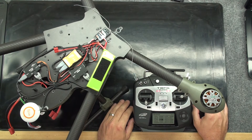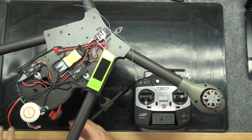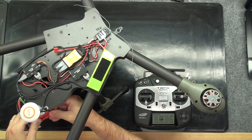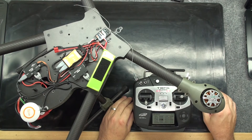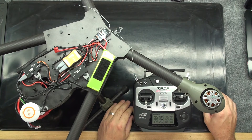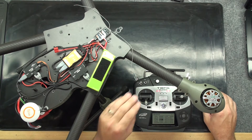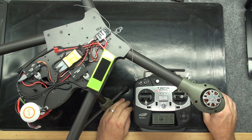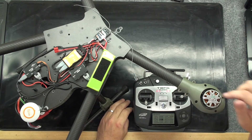Now I'll power up the entire flight controller and the individual ESC we're looking to arm. If the individual ESC did not arm properly, we would simply reverse the throttle channel in order to get it to arm properly. Now that the system is set up, we can test the individual motor.